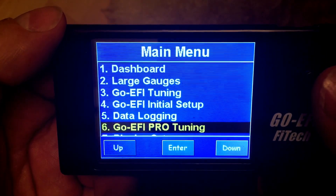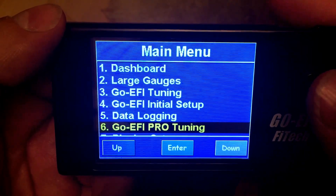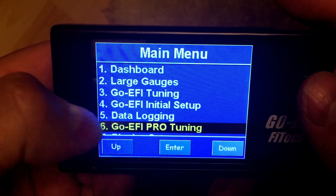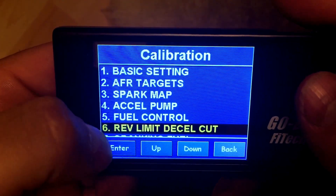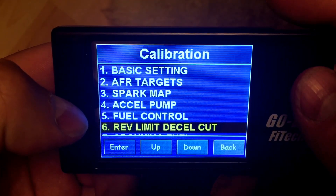I'm going to show you how to change those settings and what those settings are. We're first going to go into number six, which is your Pro Tuning section. We're then going to go to number six again, which is Rev Limit Decel Cut.